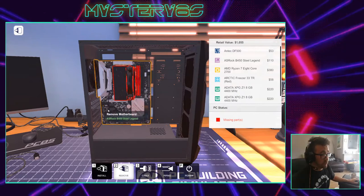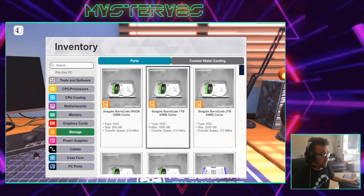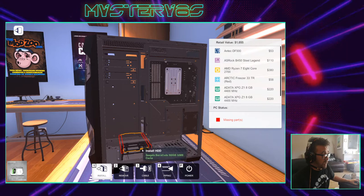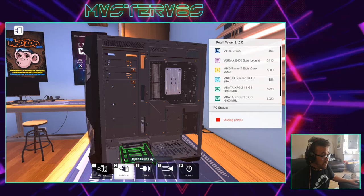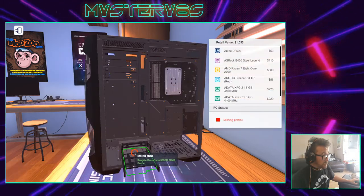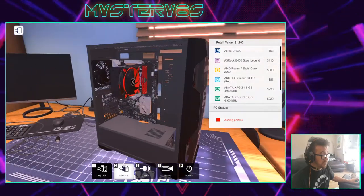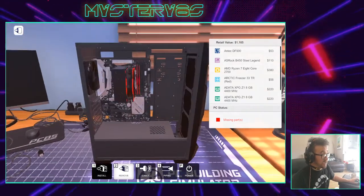Next thing we want is some storage, so when the computer's turned off it can save files. While you're doing this project, make sure that you understand the difference between storage — hard drive space — and memory. That's really important. I just need to open the drive bay, then I can install my hard drive. When you're looking at hard drives, have a look at the difference between a hard drive and a solid state disk drive — so that's an SSD and an HDD.